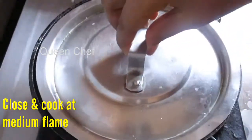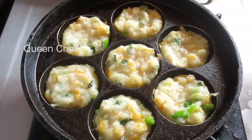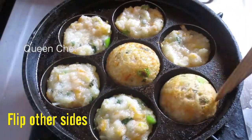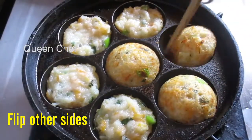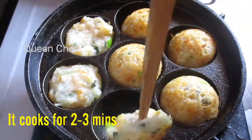Close the lid and let it cook for a while. Open it when it becomes light brown color, then turn to the other side. It may take about three minutes to get a golden brown color — let it cook for a while.